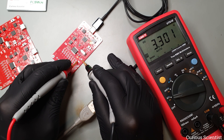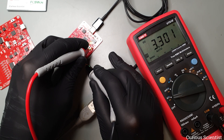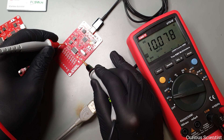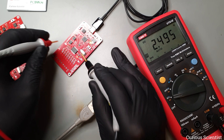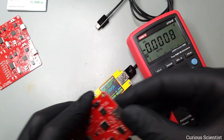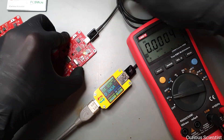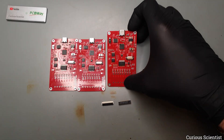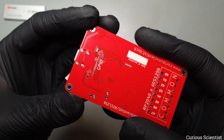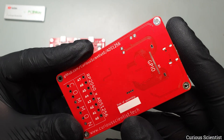I did not add test points to the large 5 to 3.3V regulator, because it is easy to probe its pins. However, I added a test point to the ADS1256 3.3V regulator and to the output of the voltage reference. As a convenience, I also added a tab for the ground as well. So now the testing is done. I have now three high performance DAQ modules, but they are not at their peak potential yet, because I need to add the GPIO connector and the front panel to them.